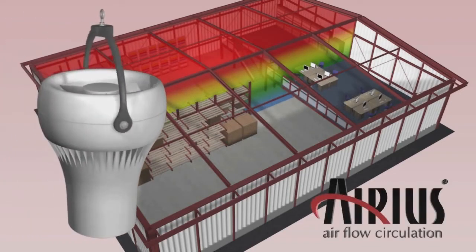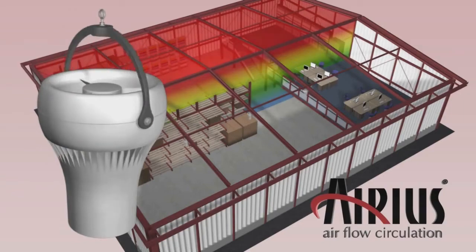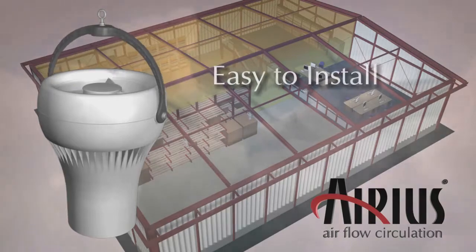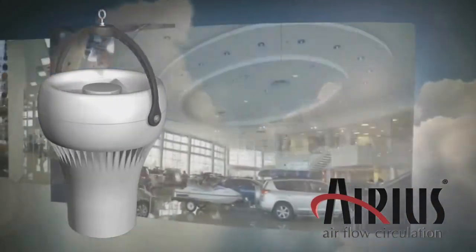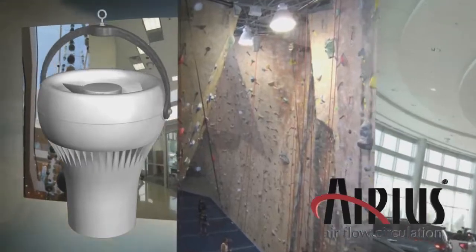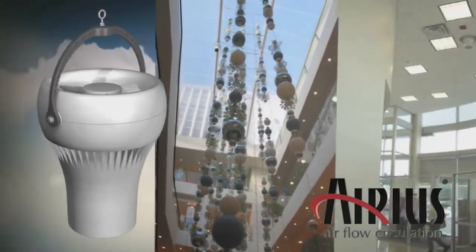Arius destratification fans use patented technology to effectively and simply equalise these internal air temperatures. Easy to install, inexpensive to run, ultra-quiet and requiring virtually zero maintenance, Arius fans can be installed into any building with ceiling heights from 2.5 to 31 metres — in effect, from offices to aircraft hangers.